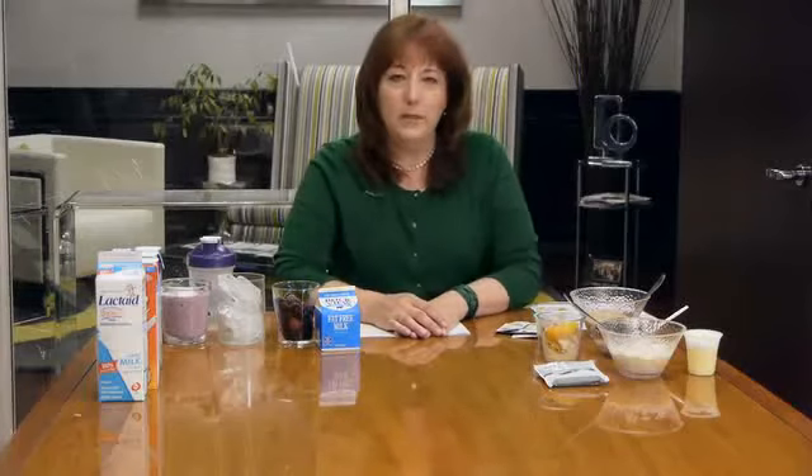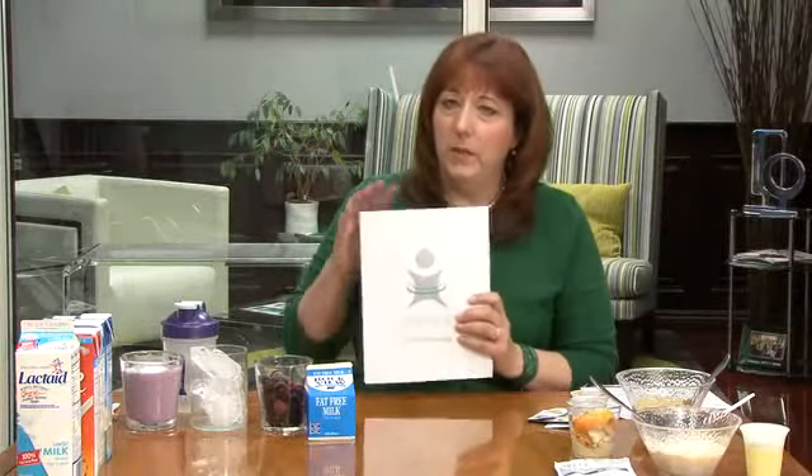Hi everybody, today we're going to talk about the many ways to use the Vi-Shape nutritional shake mix so that you're never bored and always satisfied on the Body by Vi program. For those of you who need a little help getting started, we have our program guide.